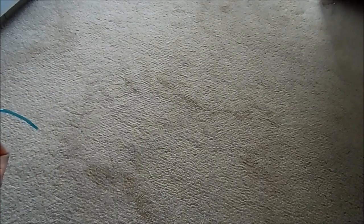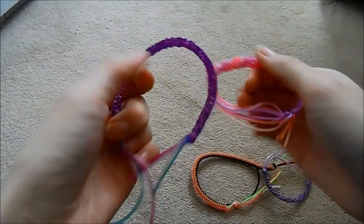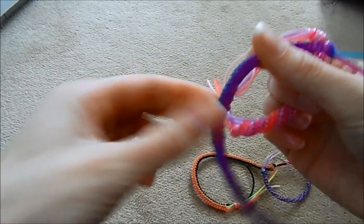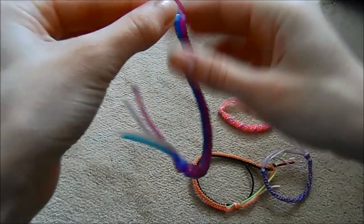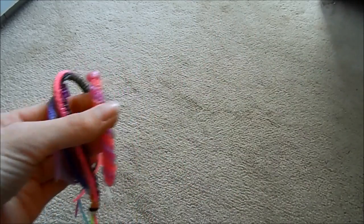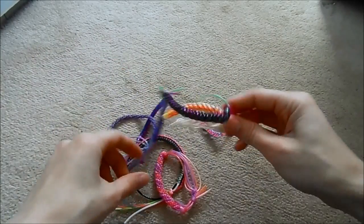Hi guys, welcome back to my channel. One of my most requested videos ever is scooby string tutorials. These are what they look like — you can do circle ones or square ones, which is what I'm going to show you today. You can have them as bookmarks, attach key rings, tie them up as bracelets, and make them into all sorts of different shapes and colors.